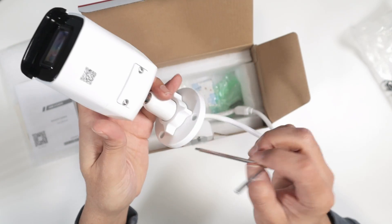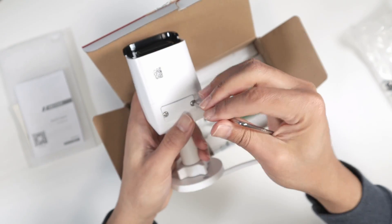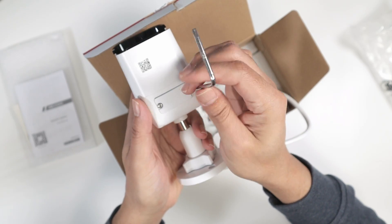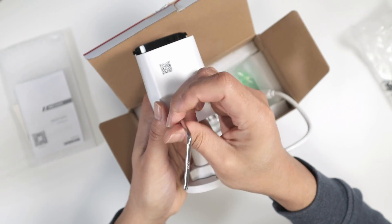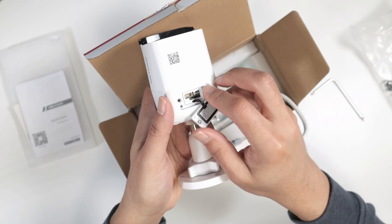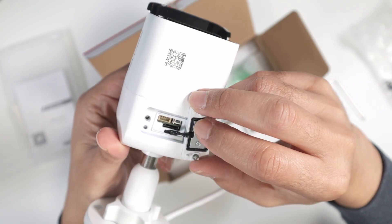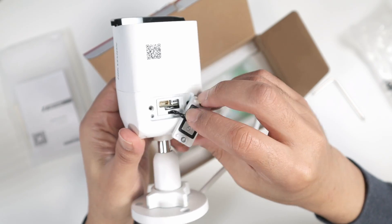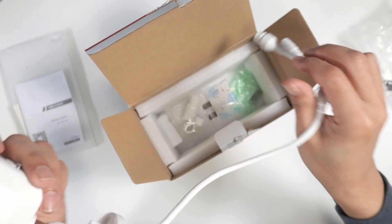It comes with a tool so you can open it up here — let me do this quick — so we can see what's inside. You can either use an NVR to record what's coming from the camera, or you can use an SD card, or both. There is a slot for the SD card right here.